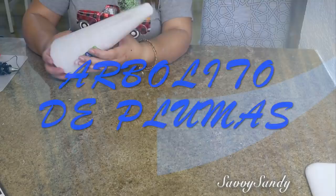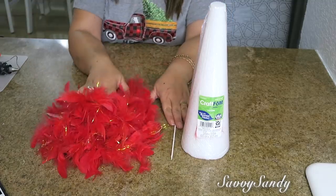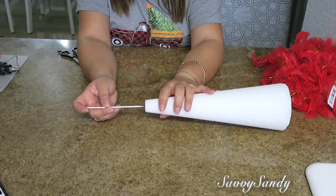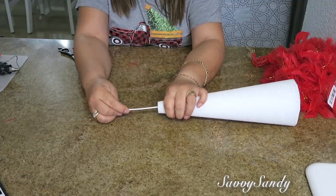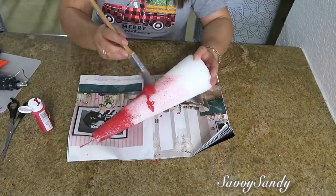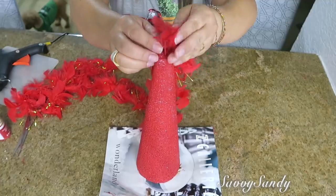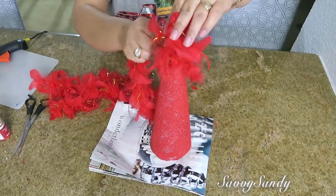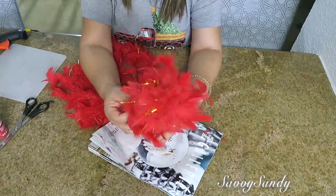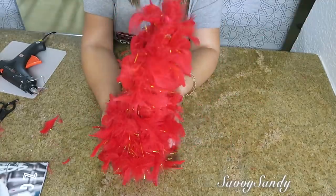¿Cómo hacer un pinito o un arbolito de plumas? Usaré un cono de icopor — este tiene más o menos unos 96 centímetros de altura — un palito de brocheta, plumas, y también pintura acrílica de color rojo. Lo primero es poner el palito en la punta del cono, porque estos conitos vienen planos en la parte de arriba. Ahora vamos a pintar el cono de color rojo porque las plumas son de color rojo, pero si lo vas a hacer en color blanco no tienes necesidad de pintarlo. Lo próximo es empezar a pegar desde la punta con silicona caliente y darle vueltas todo alrededor hasta que quede completamente lleno. Estas plumitas que yo conseguí tienen un poquitico de dorado, pero también puedes conseguirlas en color verde o color blanco. Mira qué hermoso queda y qué fácil de hacer.